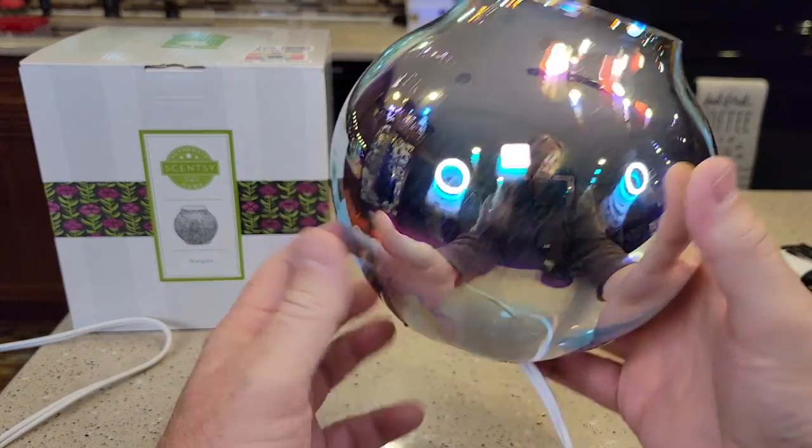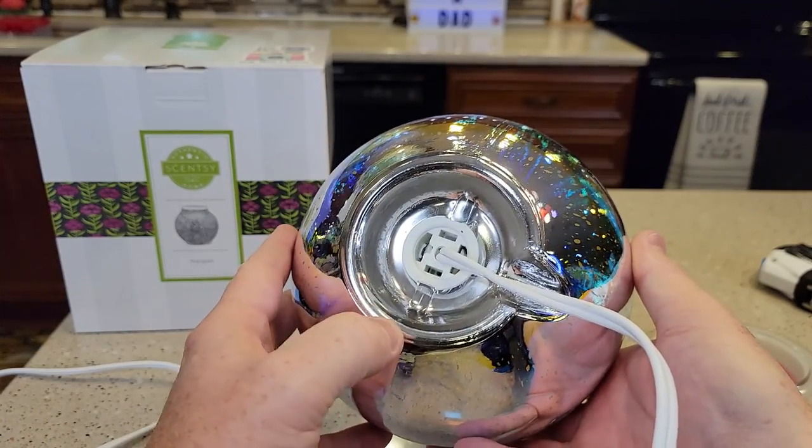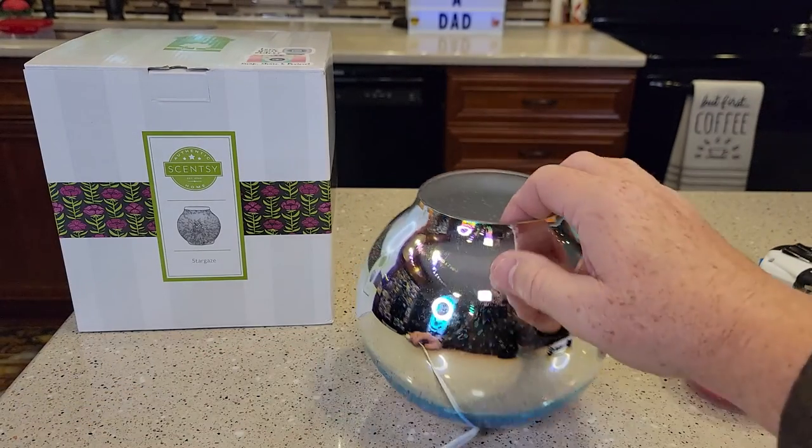It's just a bulb in there. And then there's what the bottom of it looks like — that's just like glass. There's no cushion there or nothing, so it is kind of slippery.